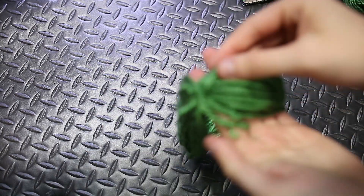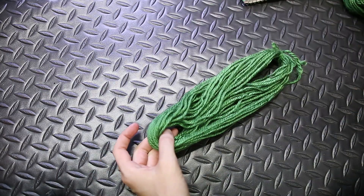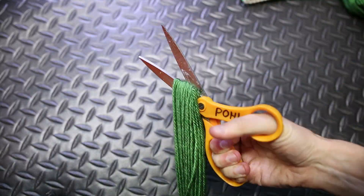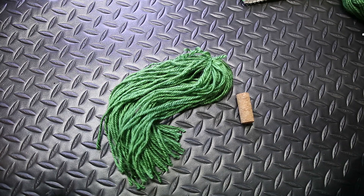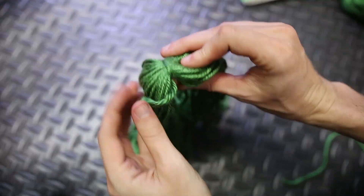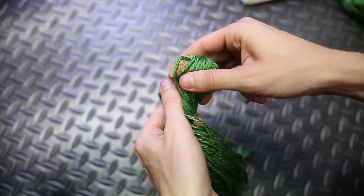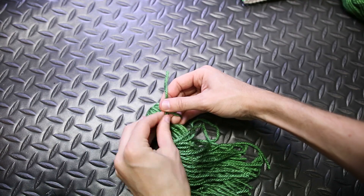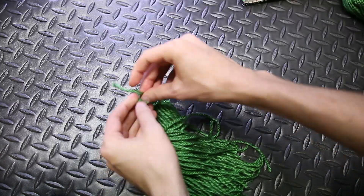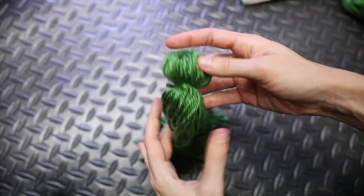Then cut the yarn at the opposite side of the knot. I like to take the yarn off the notebook first, though some people leave it on and cut it on the notebook — it's up to you. Next, wrap your floating device — whether it's cork, ping pong ball, or whatever — around the top where the knot is. Finally, take another small piece of yarn and tie it really tight around the floating device so your spawning mop has that little floater and it won't come out.